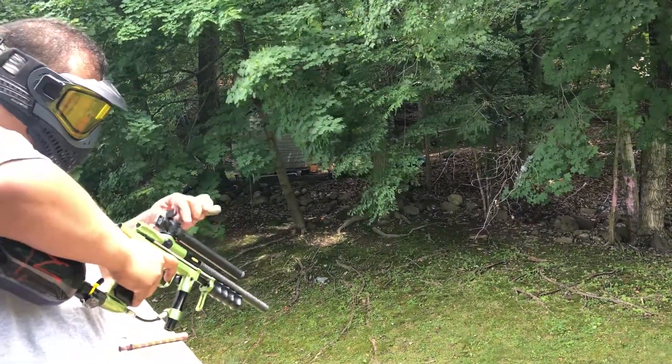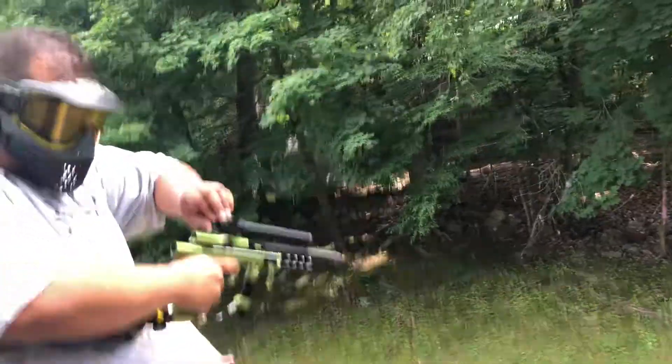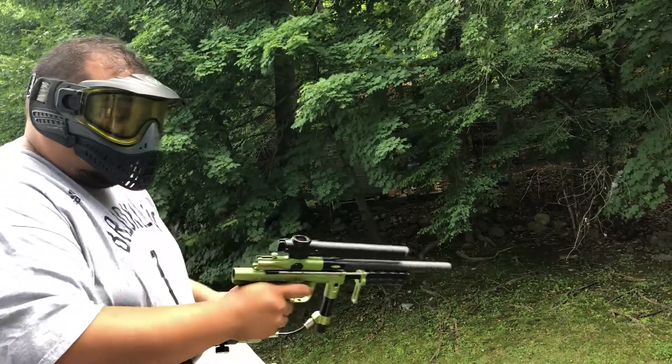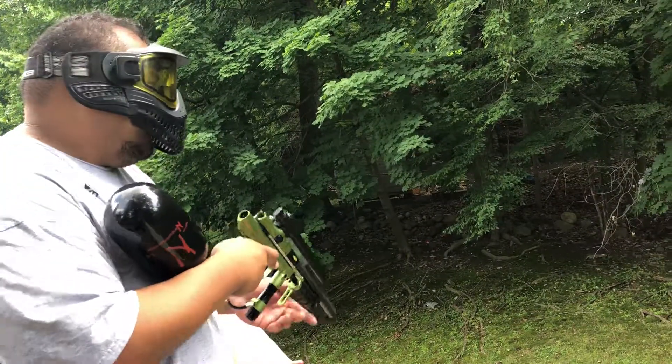Shoot off a few more. I am the original owner — I bought it back in 2003. This has not been shot in maybe about two years, so this is actually the first shot it's taken in a while.